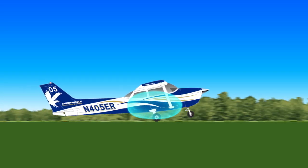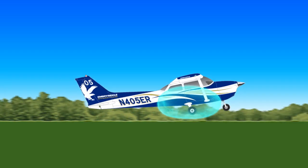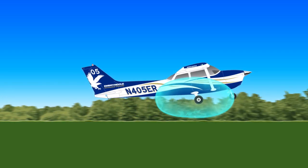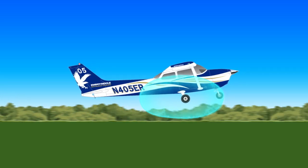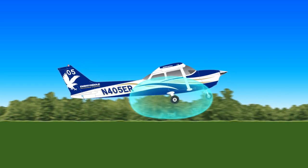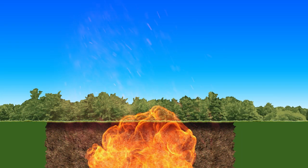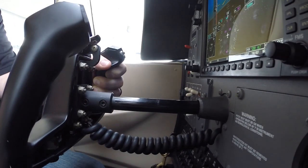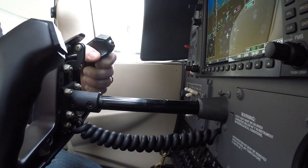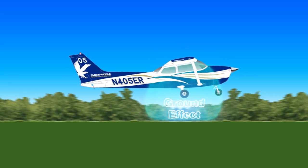Because of ground effect and the use of flaps, the airplane will most likely become airborne at a very low airspeed, even below stall speed. You do not want to climb out of ground effect, or you could stall the airplane, and since you'd only be a few feet off the ground, that would not end well. As the main gear lifts off the ground, push forward on the yoke to keep the airplane in a level flight attitude, hovering in ground effect just a few feet off of the ground.